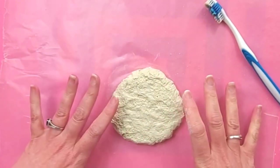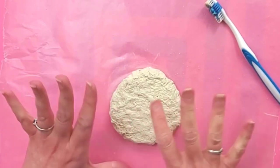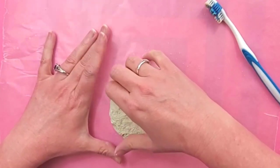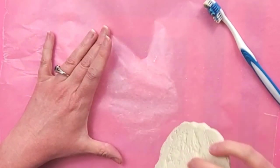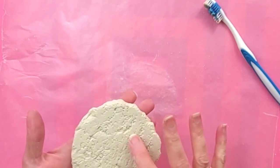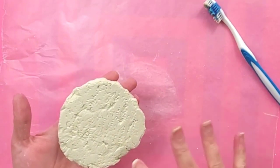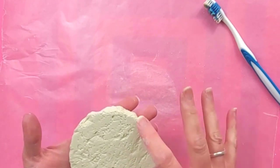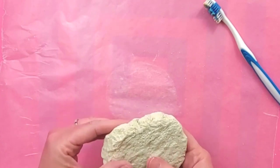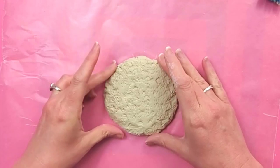So now you'll want to let this dry overnight before you paint it. You can paint it while it's wet but the clay starts to smear into the paint, so let it dry before you paint it. The side that's facing down will get a little flattened out, but that's okay — that part's really not going to show much. I just like to add the texture so if some of it on the edge shows it still looks realistic.